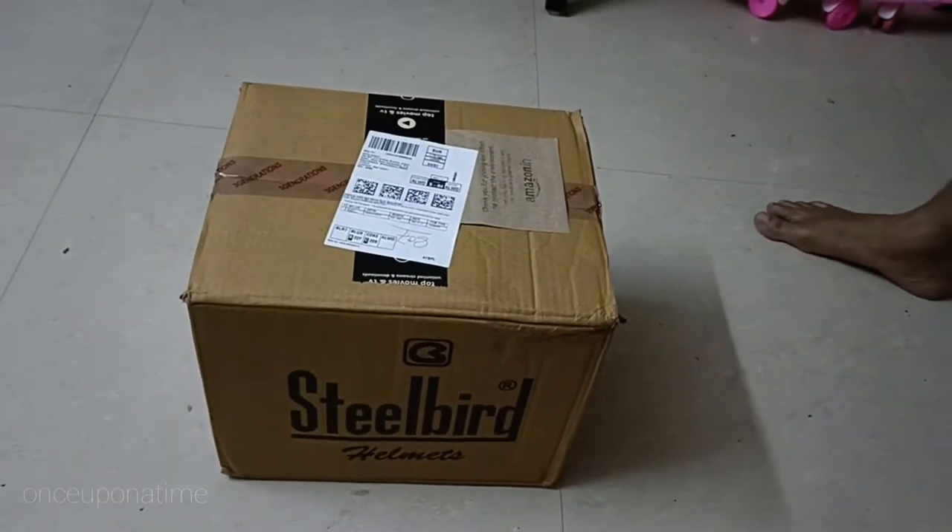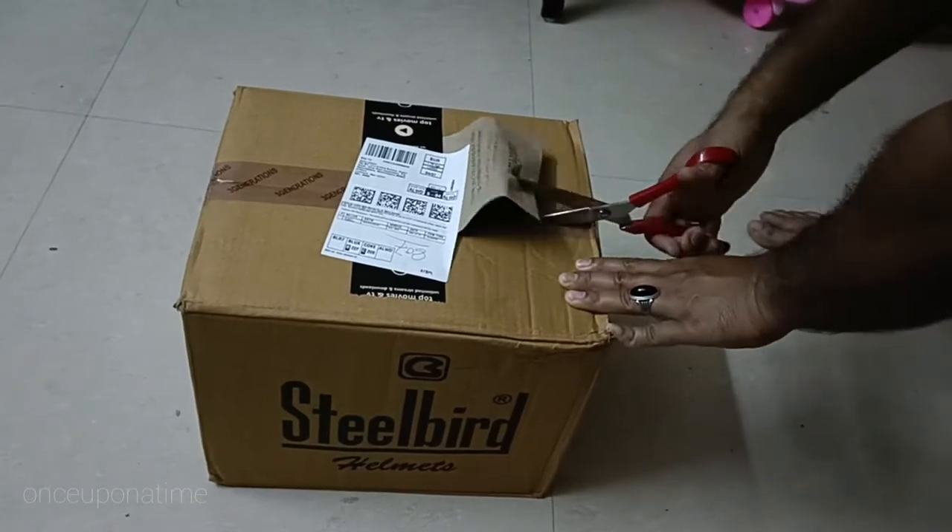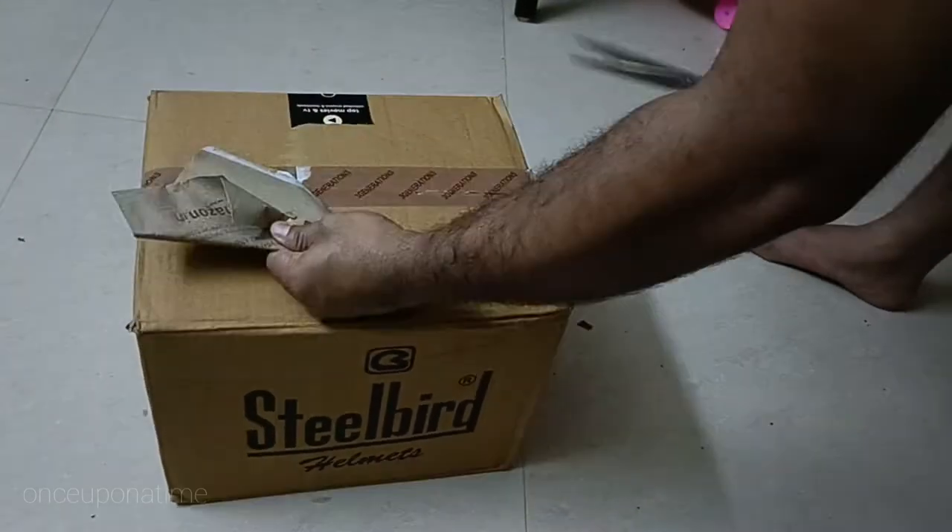Hello Friends, welcome to the video. Today I am going to show you a budget title helmet. I am going to show you a Tyre 780 on Amazon. I will show you a link in the description.